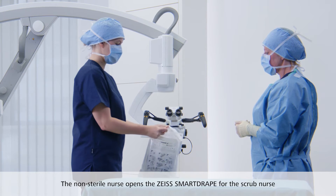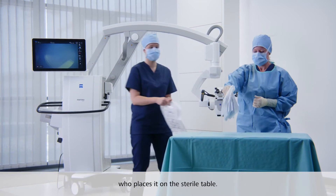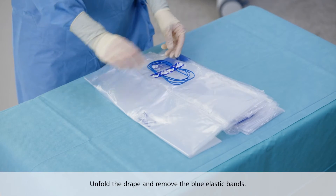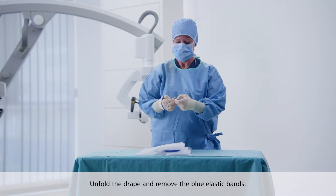The non-sterile nurse opens the Zeiss SmartDrape pouch for the scrub nurse, who lifts it up and places it on the sterile table. Unfold the drape and remove the blue elastic bands. The bands can be put on your wrist to be used later should you need them.